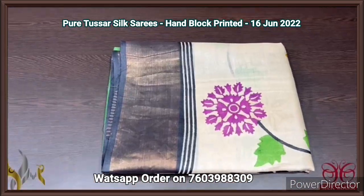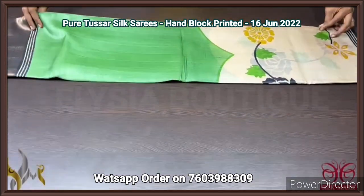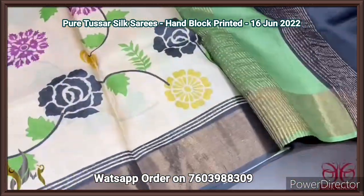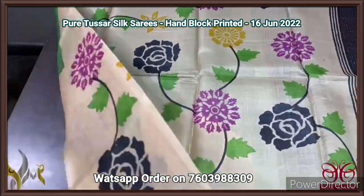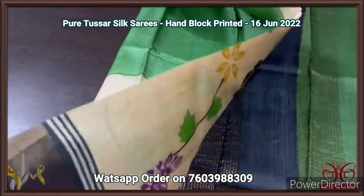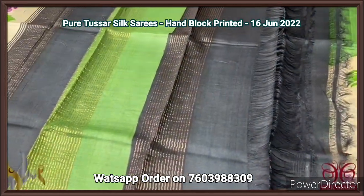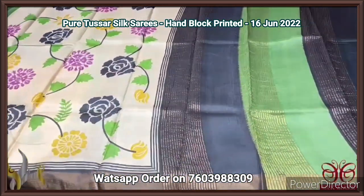Pure Tassa silk saree, premium quality hand block printed with zari borders, on a premium acid washed boiled Tassa fabric. A beautiful green and half-white combination saree — starting with a fully cream portion with prints, then transitioning to a half-and-half feel with green and half-white with beautiful multi-colored prints. Black borders with antique finish zari border. Both colors in the pallu — black and green with zari lines. The blouse piece is black. Very different, beautiful saree.